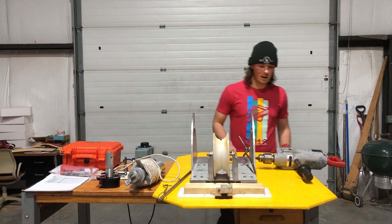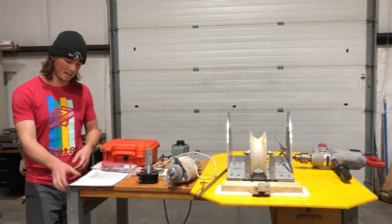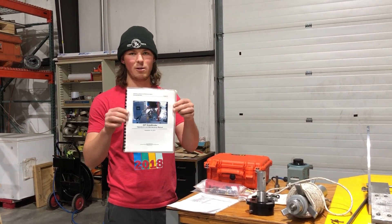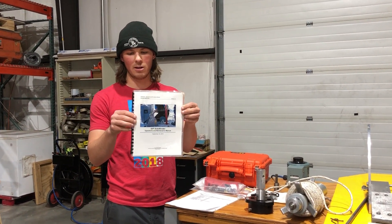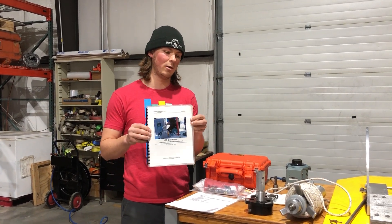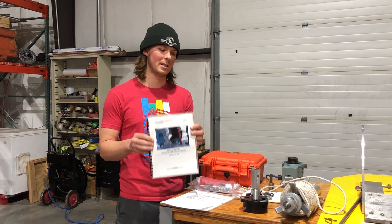Before I jump into our presentation, I'd first like to say that everything I'm going to discuss today is available in the Sidewinder manual. Along with a hard copy, this manual can be found on icedrill.org for quick reference and more detailed explanations of some of the topics I'll cover today.